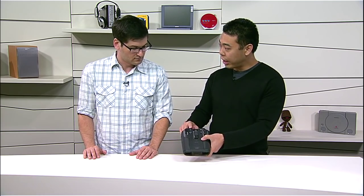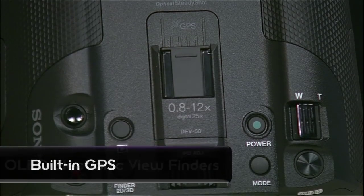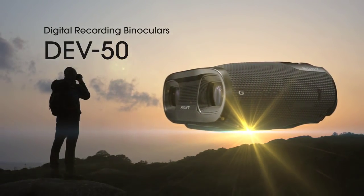You also have an upgrade with the EVFs — now it has OLED EVFs. Built-in GPS, and you have a cold shoe here, just to name a few. So this is replacing the DEV3 and 5. What's the product name for this one? This is the DEV50.